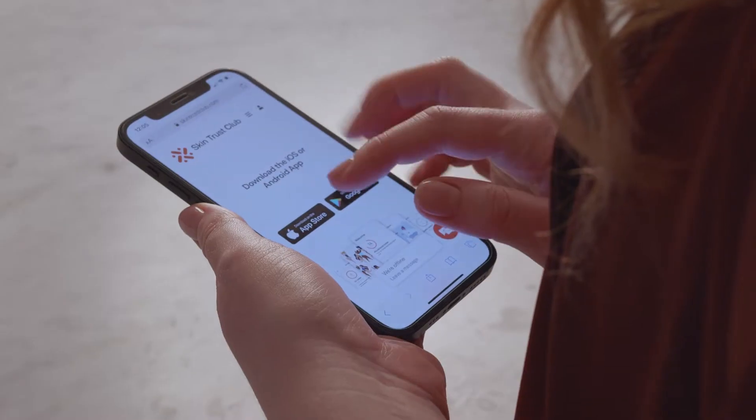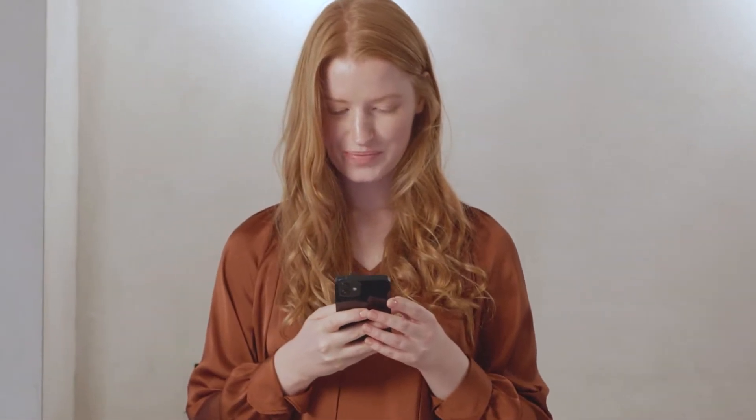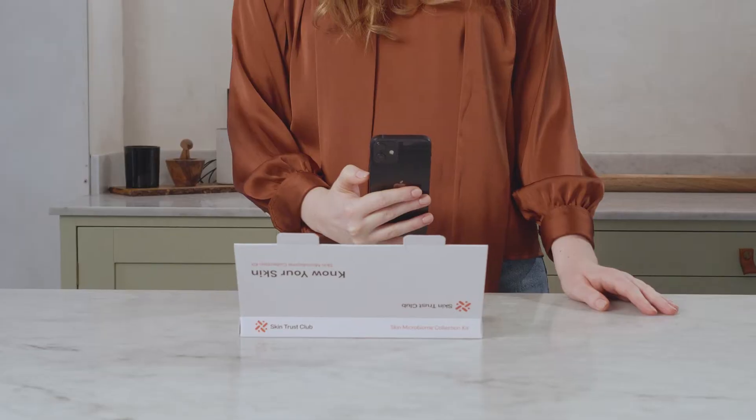Step 1. Download the Skin Trust Club app from skintrustclub.com/download and complete the questionnaire. Step 2. Activate the kit. Using the Skin Trust Club app, scan the QR code located on the inside lid of the box.